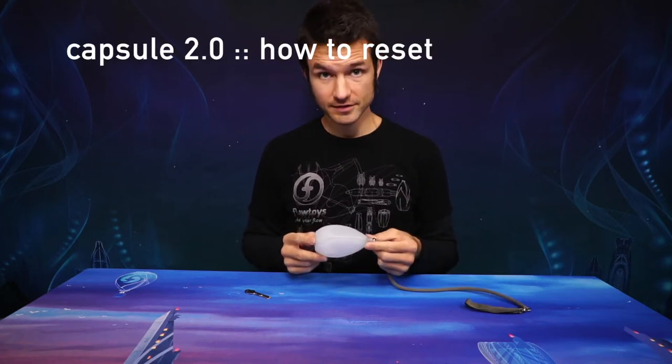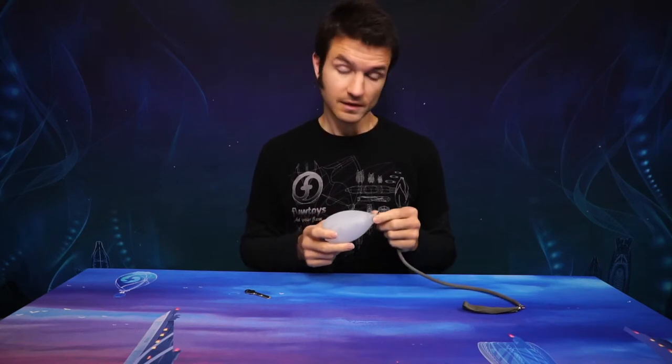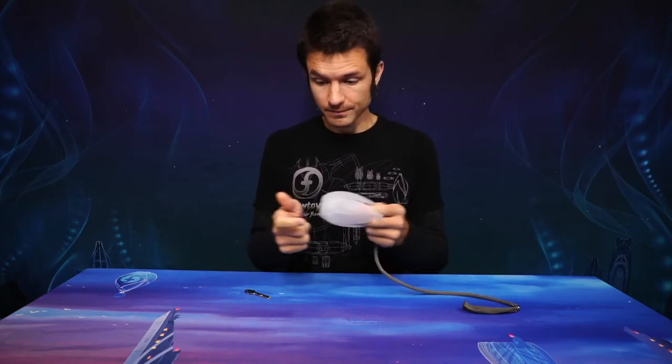Computers can crash, and there is a computer in Capsule 2.0, and sometimes it crashes. If your capsule is completely unresponsive, and you've plugged it into a charger that you know is good — so you've confirmed that that micro USB cable causes some other device, maybe a phone, maybe another capsule, to light up and show that it's working — and that doesn't work, you might need to reset your capsule.